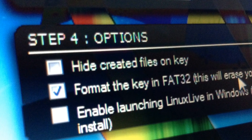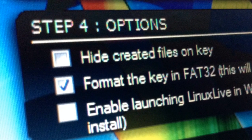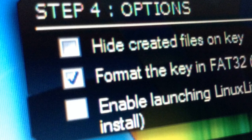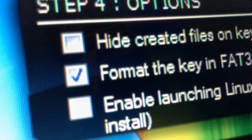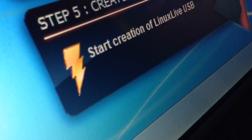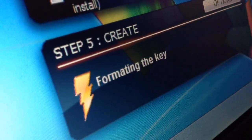So the last step before we format the drive with your ISO file is to select Format This Key in FAT32. This will, however, erase all your data, but it's necessary in order to create a functional live CD. Now you're going to want to click on the lightning bolt. It should ask you if you're sure you want to erase it — just click OK and it'll start creating this. This could take anywhere from 10 minutes to a few hours.